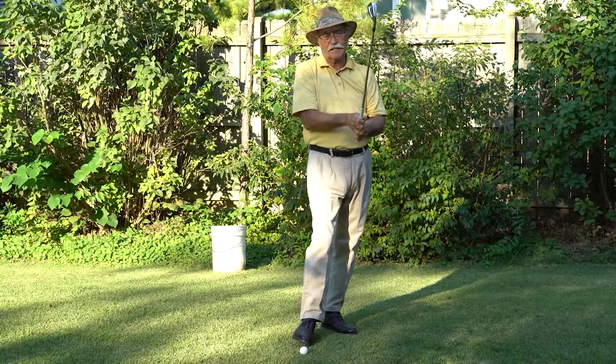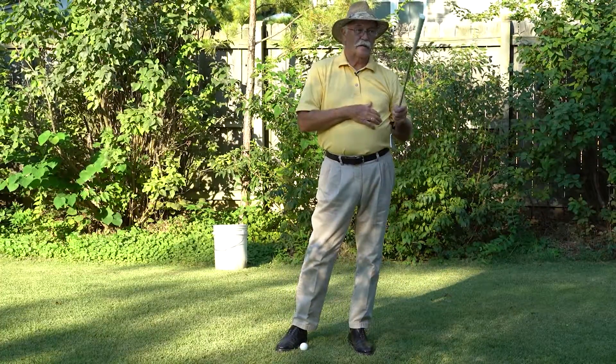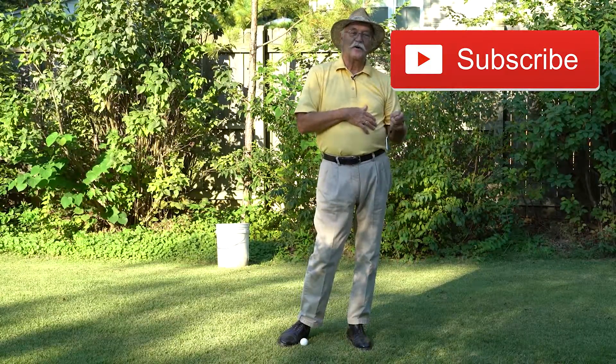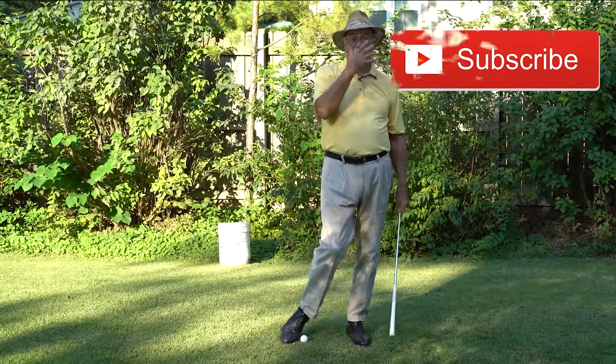If it has, I'd really appreciate it if you'd hit that like button and give me a thumbs up. And if you haven't already, hit the subscribe button. It's been a long day, and I will send you the next lesson. Thanks for watching.